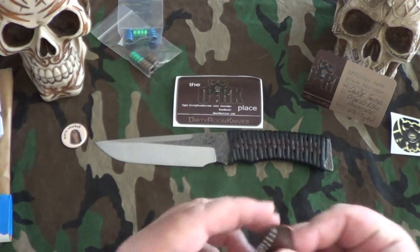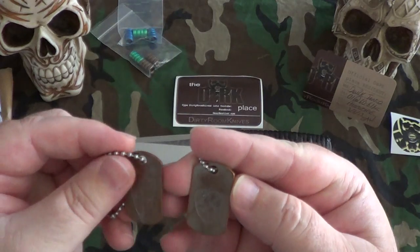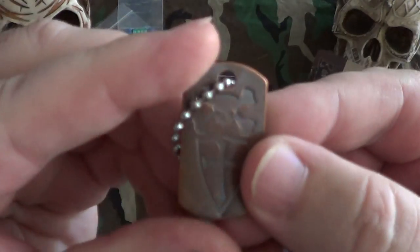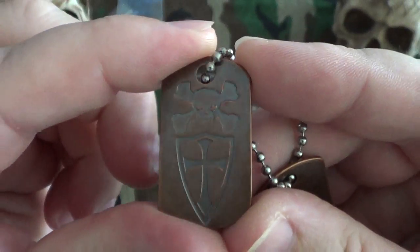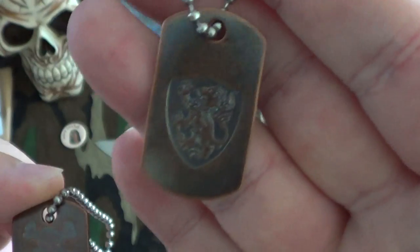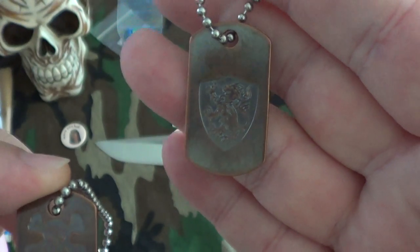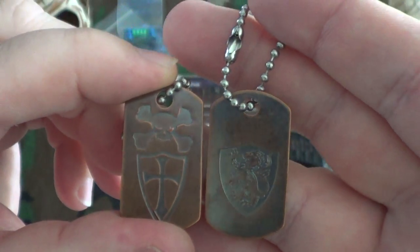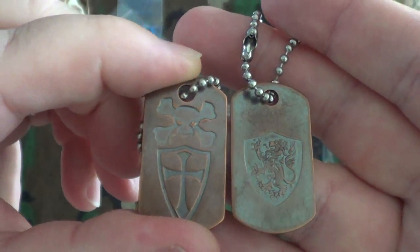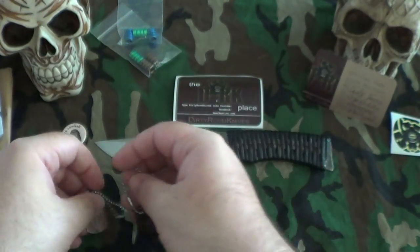I've kind of been searching out Steel Flame tags and I did pick up two more. I got the Crusader Warrior tag and then I picked up the Fighting Lion, or whatever you call it. The one I'm really looking for is the Goat, but I'll take any — I'm just looking around for them. I did pick up a couple more of these and they are really sweet.